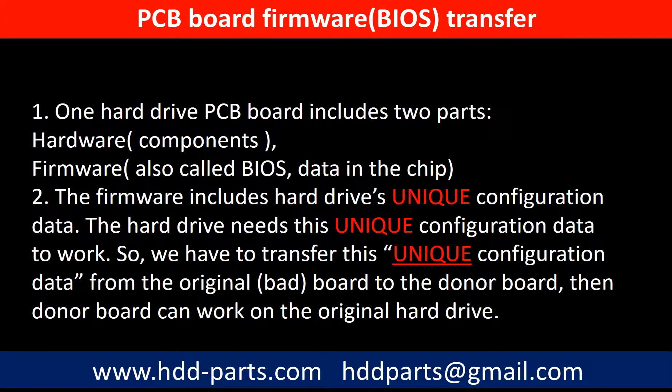Why do we have to do the PCB board firmware transfer? Because for this model hard drive, one PCB board includes two parts: hardware and firmware. The PCB board firmware includes the hard drive's unique configuration data. The hard drive needs this unique configuration data to work. So we have to transfer this unique configuration data from the original board to the donor board — then the donor board can work on the original hard drive.